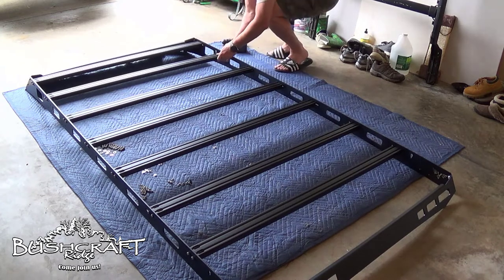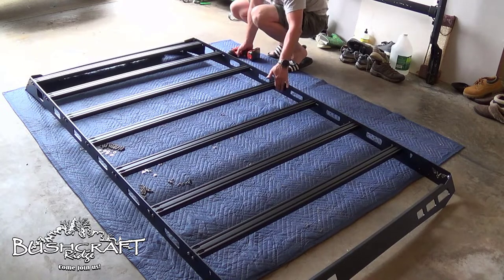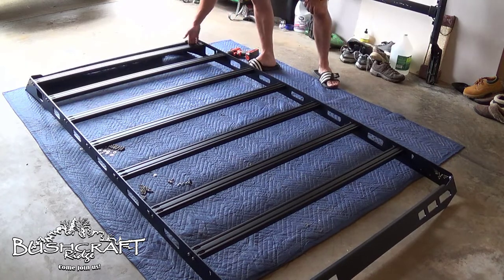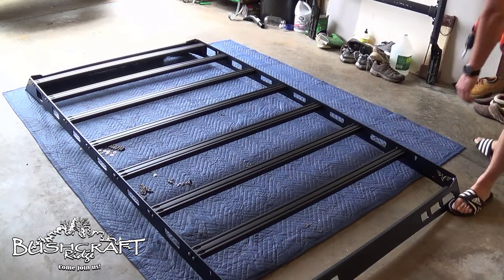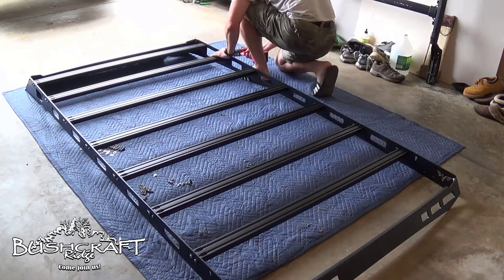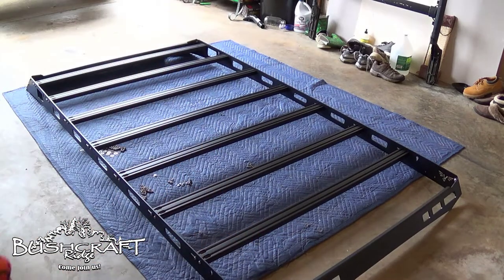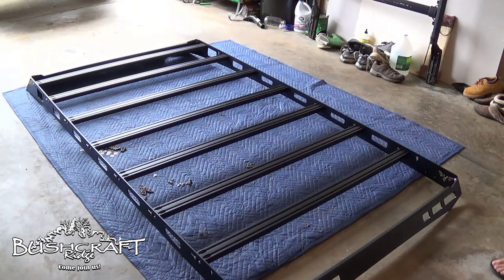I'm going to move all the cross bars all the way to the back so they're all even, and lock them down there. The next step is to flip this guy over.